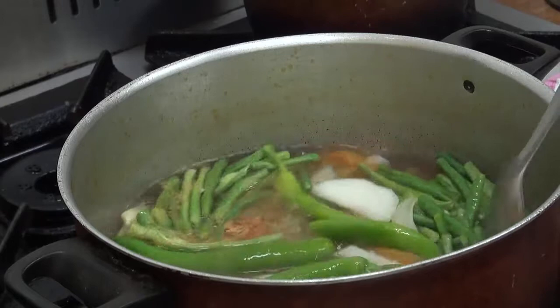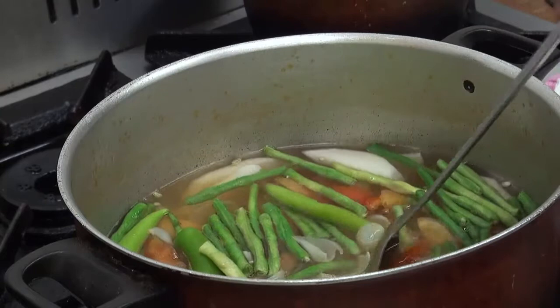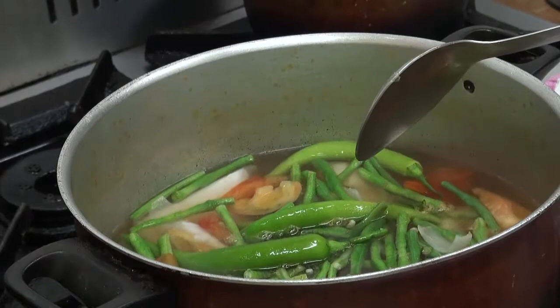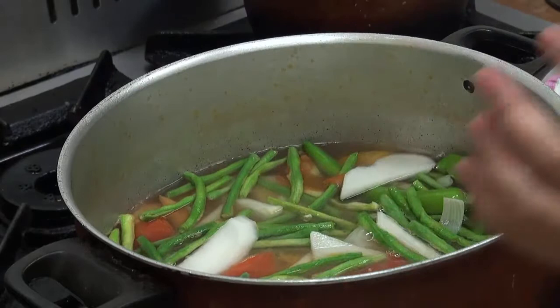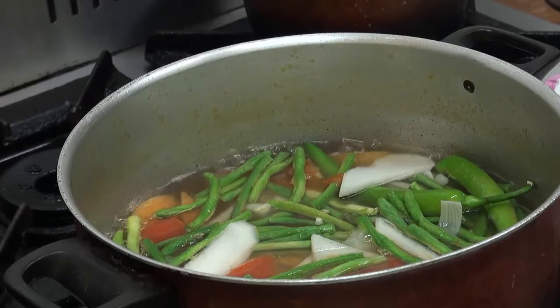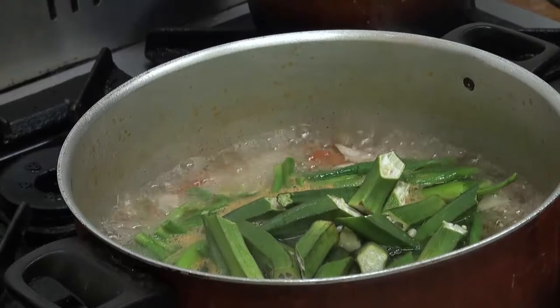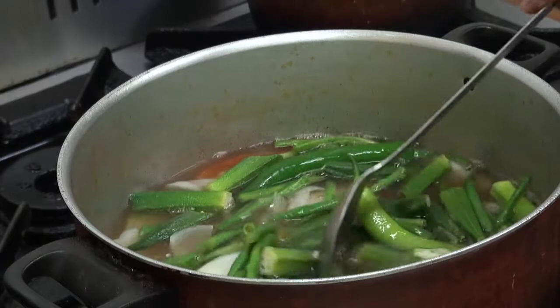Yung tubig naman, tantiyahin nyo lang, guys, kung gaano karami. Kasi ako, isang kilo yung salmon namin, so gagawin ito lang karami yung tubig ko. Huwag naman masyadong madami para may lasa. Yung next ko pong ilalagay ay yung ating okra. Halos nalagay ko na lahat ng gulay, guys. Wala akong talong kasi wala kaming mabilhan ng talong. Ito lang yung gulay na meron ako para sa sinigang na salmon ko for today.